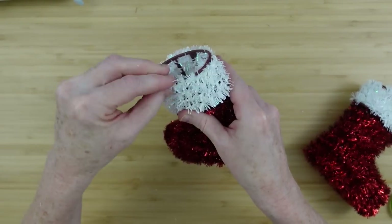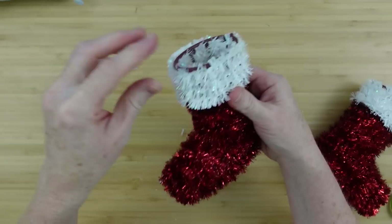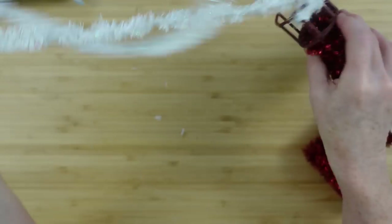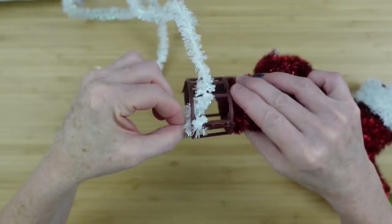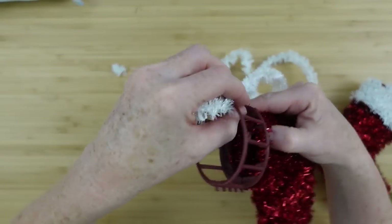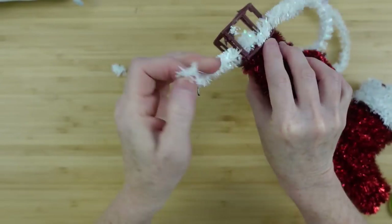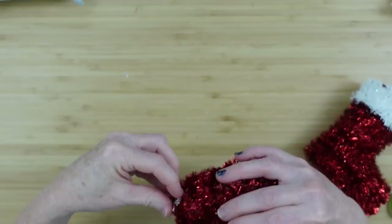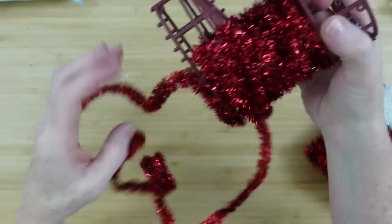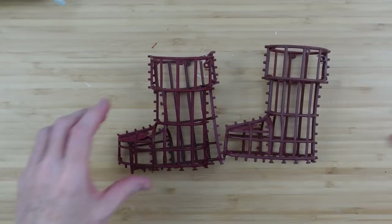Just carefully take those off. This just winds around a plastic frame so you just pick a section and start unwinding, but go ahead and save that because you can use it on other projects. If you're doing vintage inspired DIYs these little pieces of tinsel will really come in handy. We'll start at the toe of this boot and just take the red section off next.